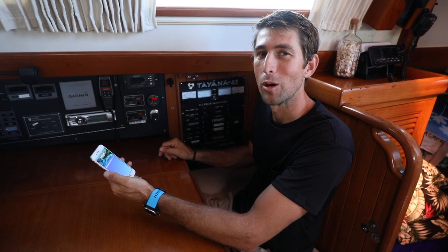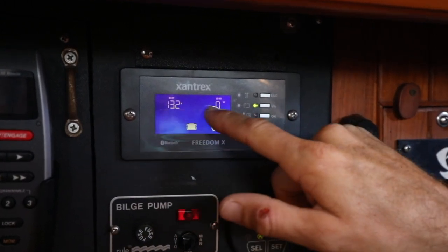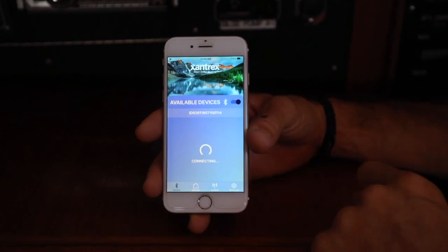Now we're going to pair our phone to the remote panel. Pairing is as simple as holding down the escape button on the remote panel until you see two flashing horizontal bars. Now on your phone turn the Bluetooth on and select your inverter charger.